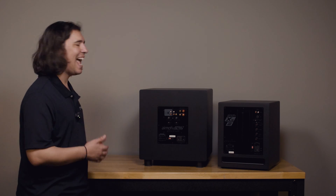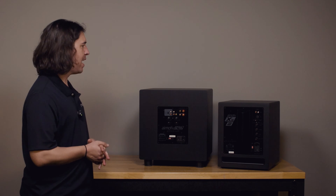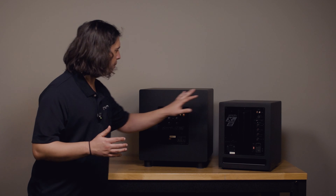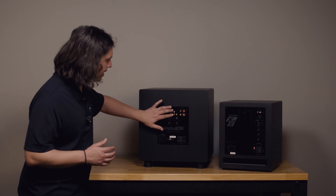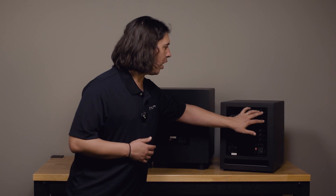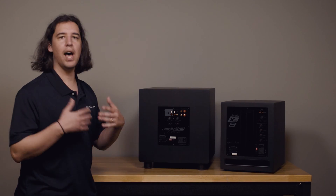I just want to tell you how to connect these subs and always encourage you to try multiple ways of connecting the subs because there are multiple options available — see what works best in your system. First let's talk about the input that is in common between these two subs: a left and right, red and white RCA input.